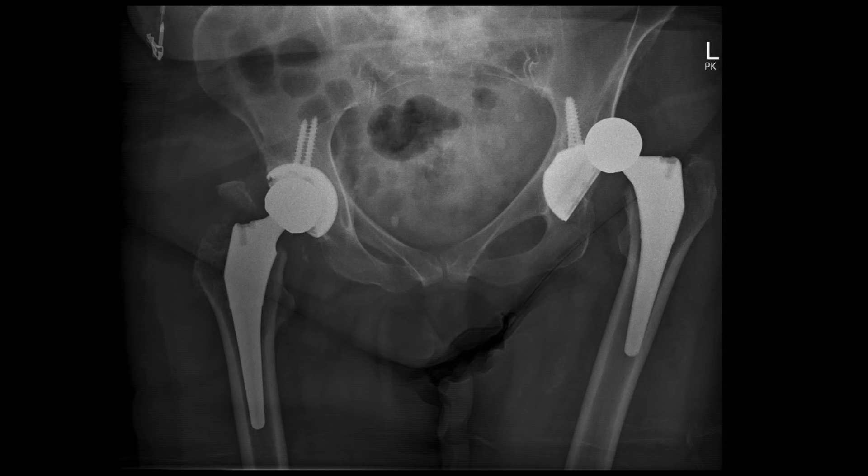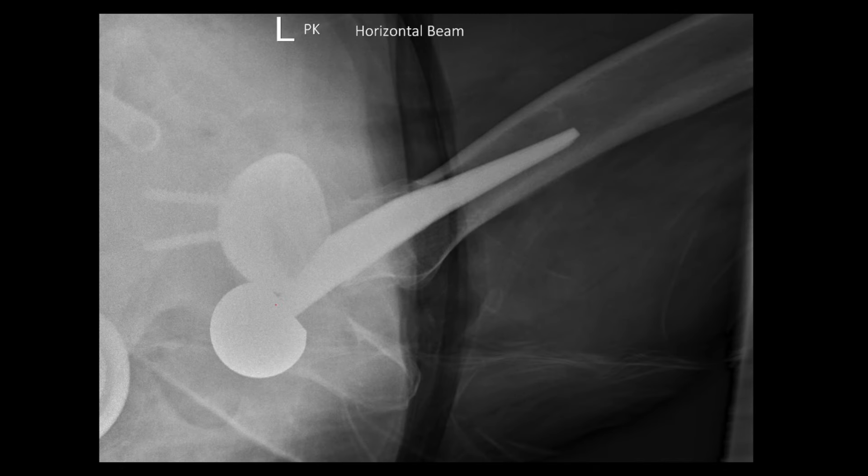One thing that stands out about the Waddell technique is that it's specifically designed to minimize strain on the physician, since these maneuvers can be physically demanding — you're using your whole body to apply force and don't want the doctor getting injured while helping the patient. The physician is positioned above the patient with their legs flanking the injured leg. They use their forearm to support the patient's leg just behind the knee, then lean back, using their own body weight as a counterweight to apply traction to the femur — a clever use of leverage.